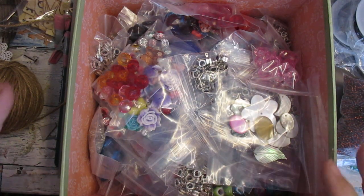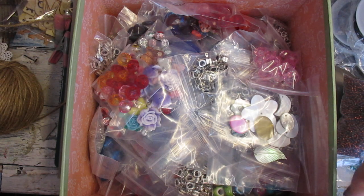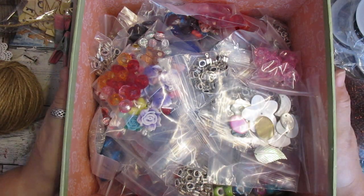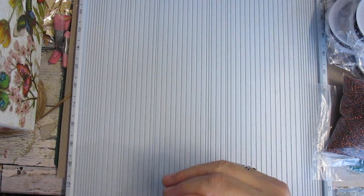Hi everyone. I've bagged everything up. This is only a part of what I bought in, but these are what you're going to get in your parcels. So I'm going to go through it with you. Now I'm just going to pop this to one side and we'll start with these.